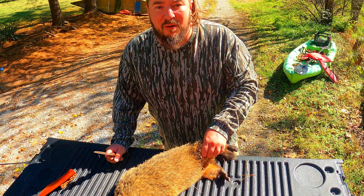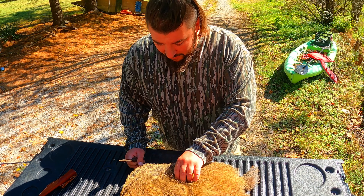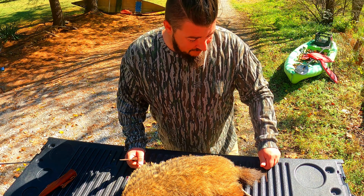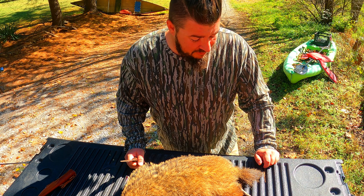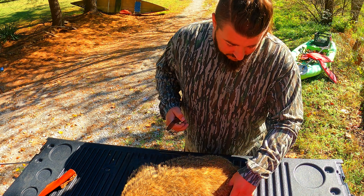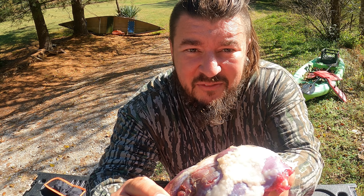Nothing around here is going to go to waste. I've never eaten a groundhog before, but I'm going to get this guy ready for the kitchen table. About zero researchers went into this project on how to skin a groundhog — I have no idea. If you're looking for a how-to on that, go check out a different video. I'm just going to get into it.